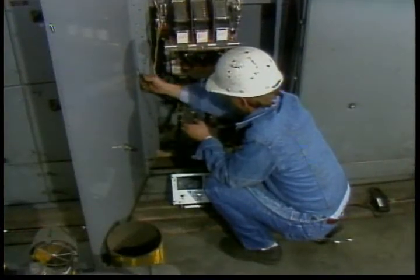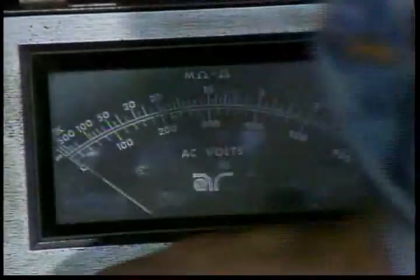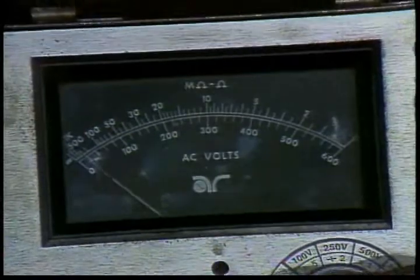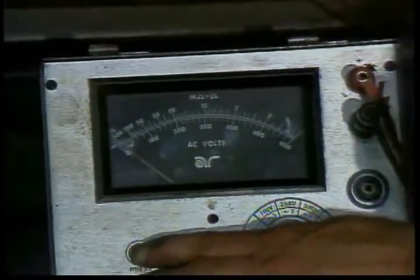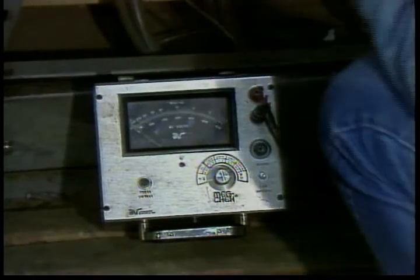Using a megameter is different from taking a reading with a standard ohmmeter. Remember the voltage involved — do not touch the lead clips or probes while applying megameter test voltage, and make sure the voltage will not be applied to any solid state equipment connected to the motor lines. If there is any question, disconnect the motor lines before applying the megameter test voltage. A good motor will quickly produce a very high reading of at least several hundred megaohms or even infinity.